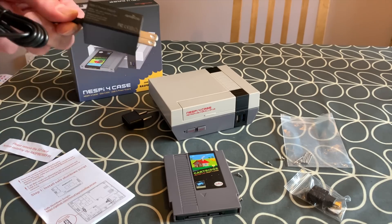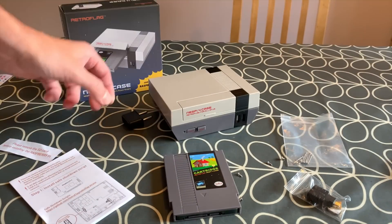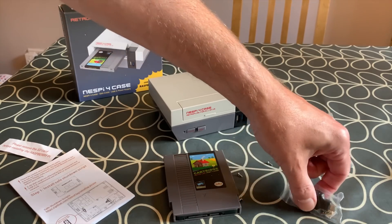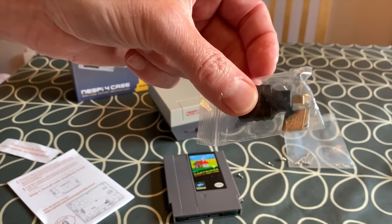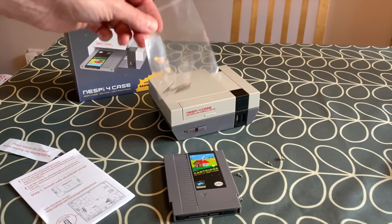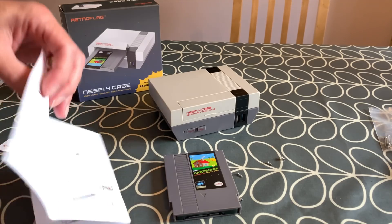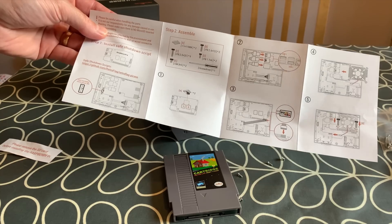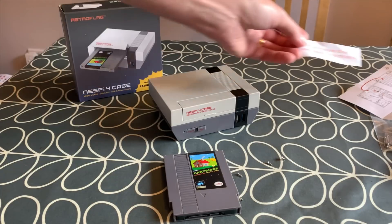It comes with a 3 amp power supply with a US plug and also a European plug — I didn't get a UK plug but it's easy to use an adapter. There are some little gold Raspberry Pi stickers, a micro HDMI to standard HDMI adapter, and a load of screws. I haven't screwed it together because I want to show what it's like inside. The instructions are basic but super easy to follow.